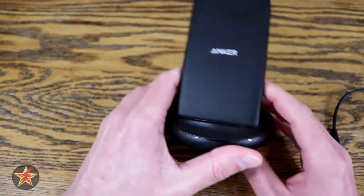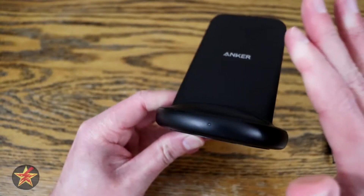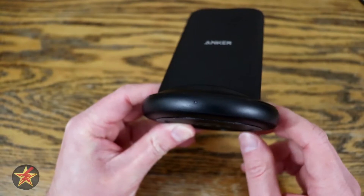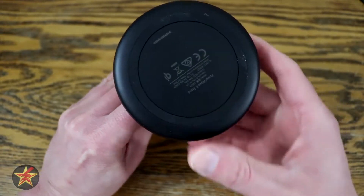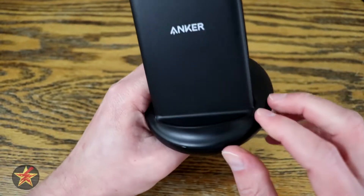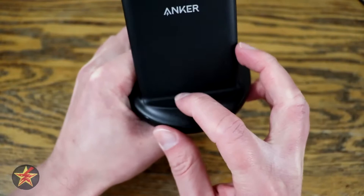Up front, you have a small LED indicator light. When you have a compatible device touching the back of the stand, it will light up blue. Coming around to the back, there is only the DC plug. On the bottom, you have a nice rubberized foot which helps it stay in place. You also have a rubberized surface where your phone sits.